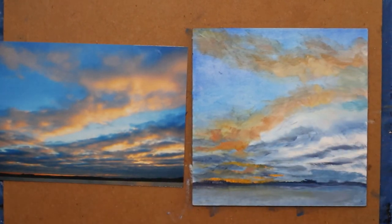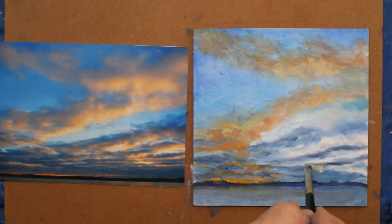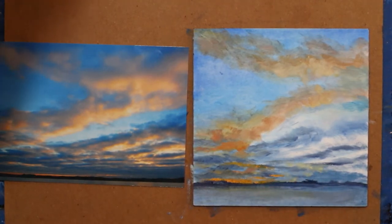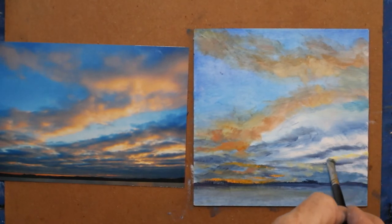I'm overworking that area — sometimes you just need to go away and come back to it later. I'm going to come back down in here where I know I need some yellows — it's going to be thicker. I'm going to lay the yellow in and then come back with more orange on top. It doesn't really matter which direction you do that.